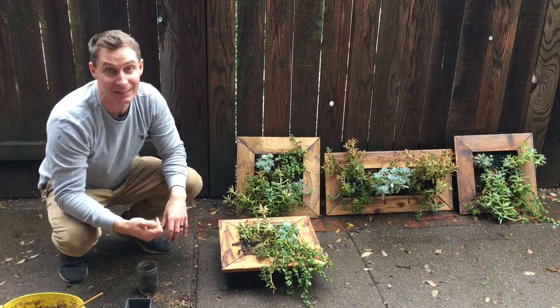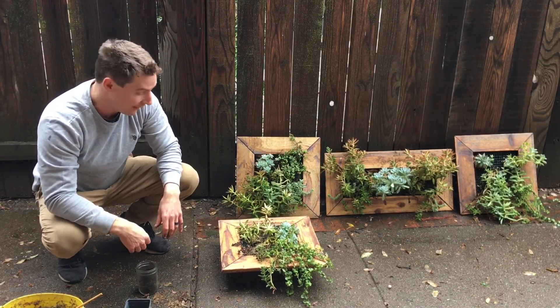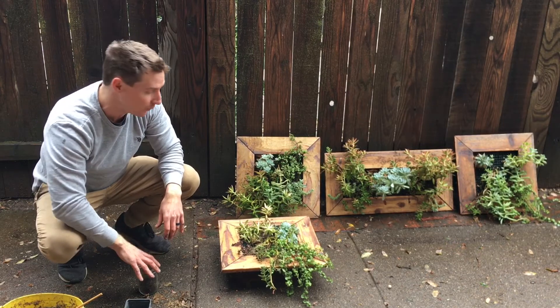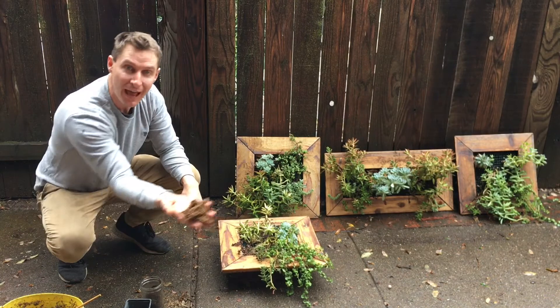So now your garden bed is fertilized, it's weeded, it's replanted. You'll want to water it right now, and then one last thing I do for these vertical ones is I'll actually soak some sphagnum moss.